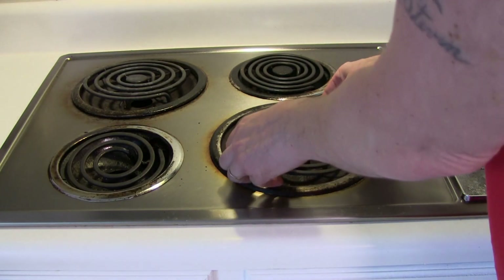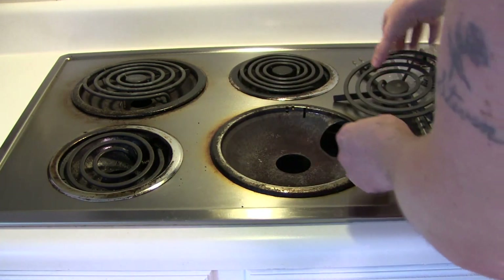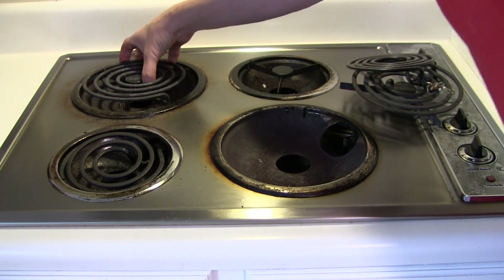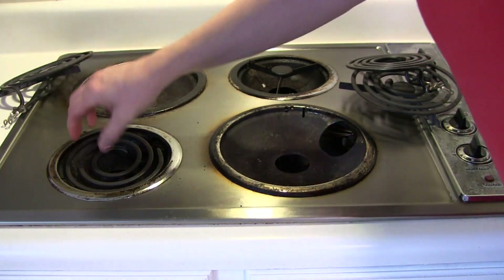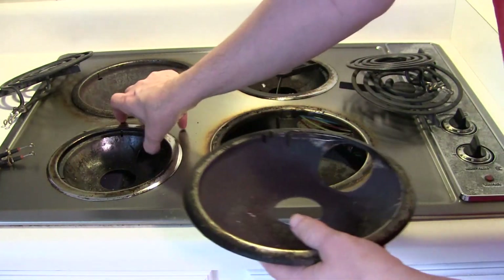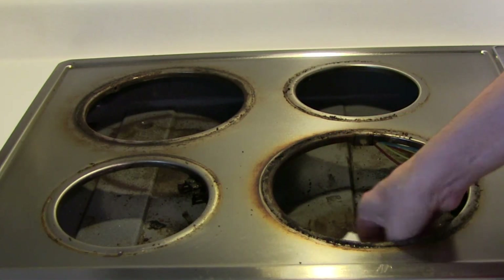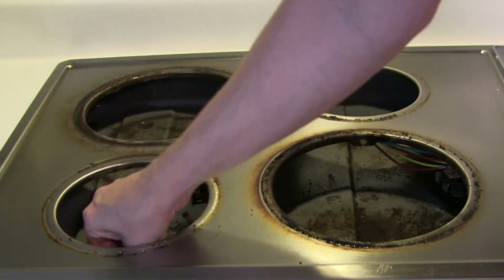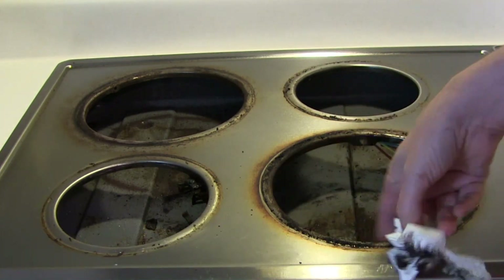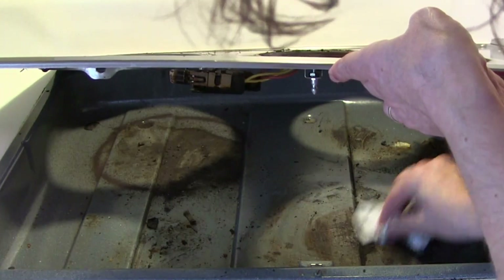Now we're just going to remove the burners. Obviously you want to do this with the burners off — they just pull out like that. And the trays just pop out like that. Now with a damp paper towel, I'm just going to try to get up any loose stuff that might be in here. You can also lift it up like that and get all the loose stuff up.